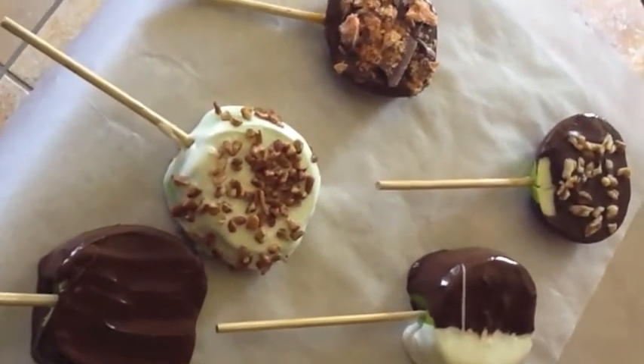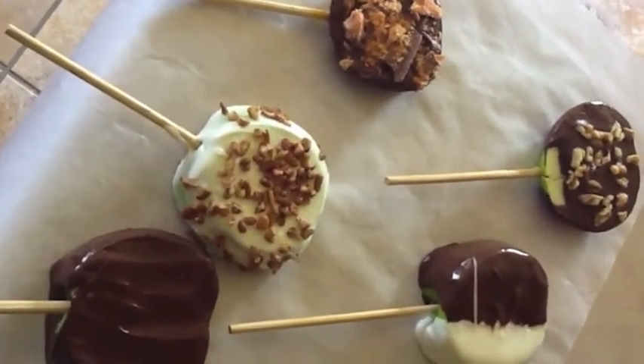Once you've dipped a few, you can put them on some parchment paper and let them dry.